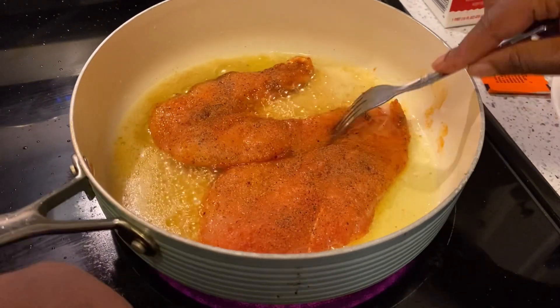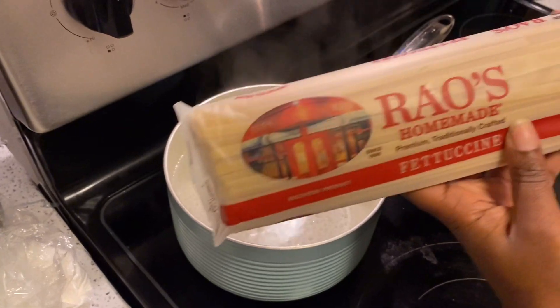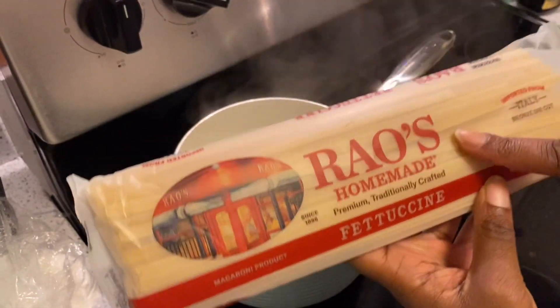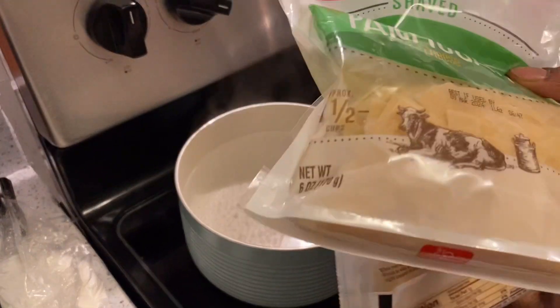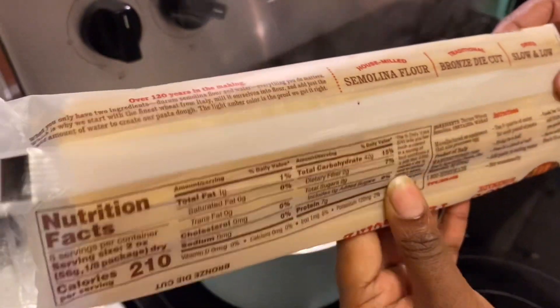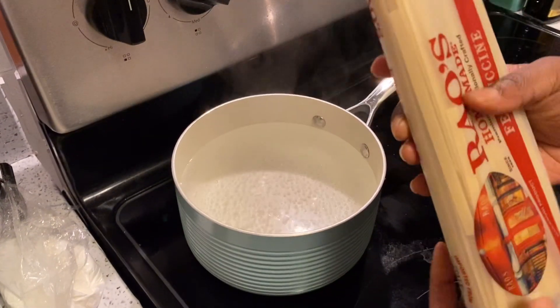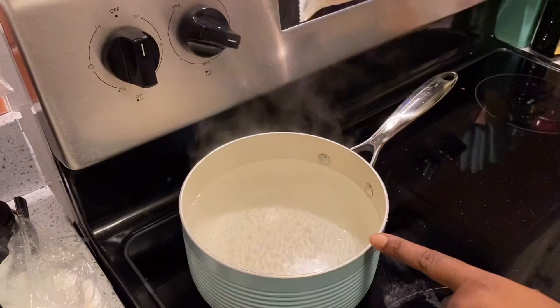We're gonna let that do its thing right there. Now look, we got some Ronzoni noodles — I like to use Ronzoni and I like to stick with natural brand things because I know at least it's made out of semolina flour and that's it, nothing else, nothing enriched. I'm gonna break these and add them to the salted water.